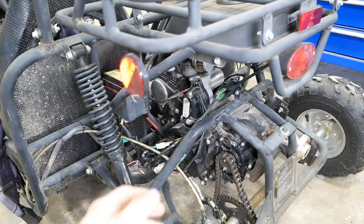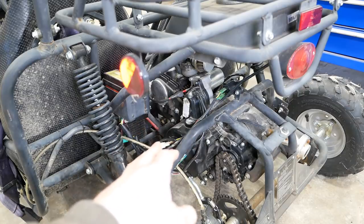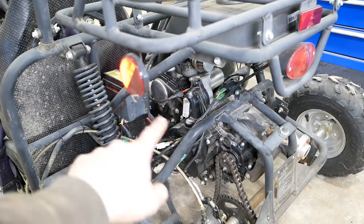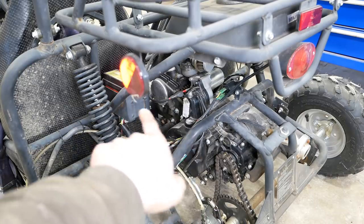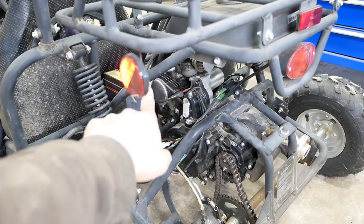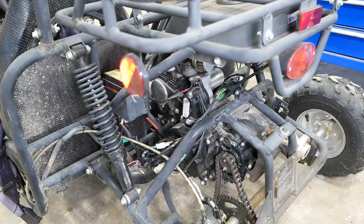I don't know anything about this engine. He said it's 107cc's. To me, it looks like a clone of a Honda ATC engine, like an ATC 90 or ATC 110. It's got a little transmission, air-cooled 4-cycle, with the piston basically horizontal. It's got a little cap there — that would be where the camshaft is — and the little plug on top is where you adjust the valves.